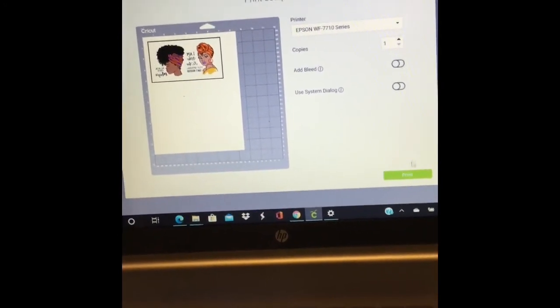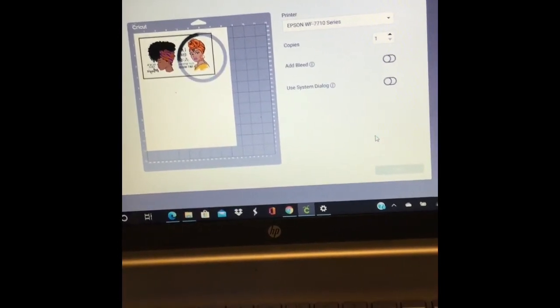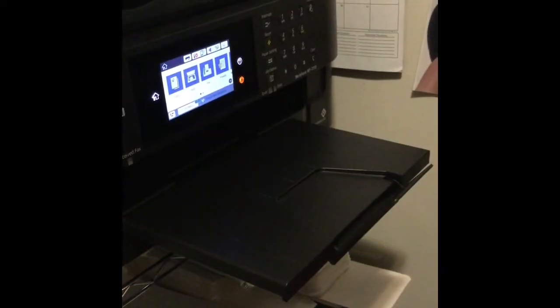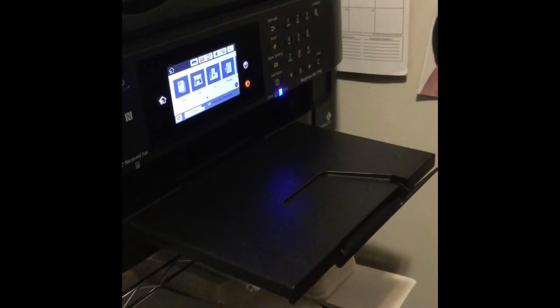After you hit mirror, click Done and then hit Send to Printer. Choose your printer and take off the bleed — I take the bleed off every time because when you don't, it's just too thick. Once you take off the bleed, hit Print and the computer will send it to the printer. Mine is the Workforce 7710. And here come the images.